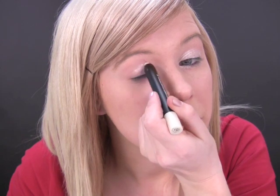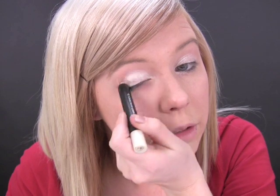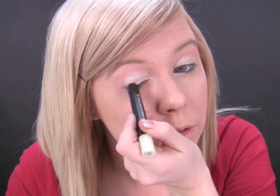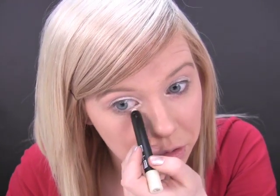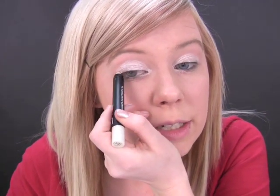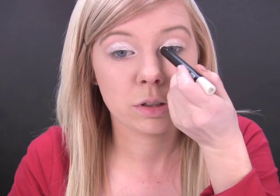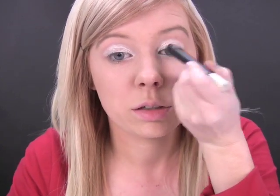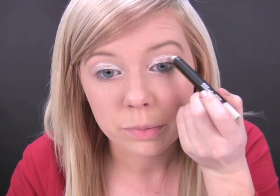Both eyes. Underneath. Just make sure they're nice and even, because wherever this line is your eyeshadow is going to really stick. So just bring this one up a bit higher. You can just run your hand along to make sure they're nice and round.